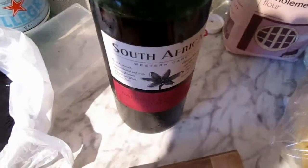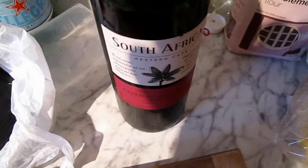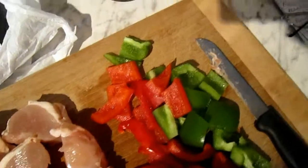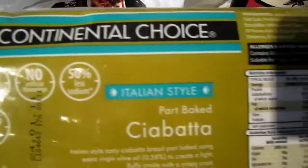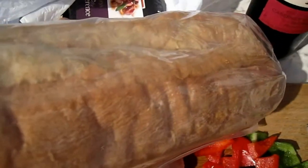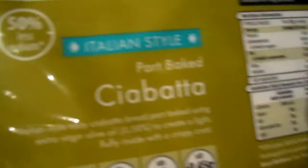We mustn't forget our South African Sauvignon and Shiraz wine. I've already had a German lager, and this is our bread, which is from a German supermarket called Aldi. It's a really nice ciabatta bread that goes into a hot oven for about 10 to 12 minutes, and you slice it up and butter it — it's just marvellous. Better than having potatoes.